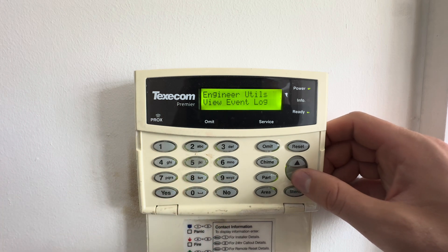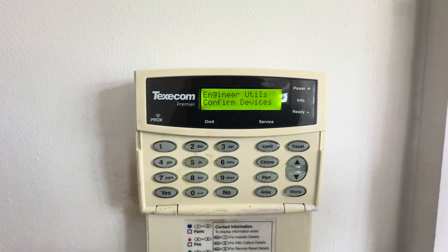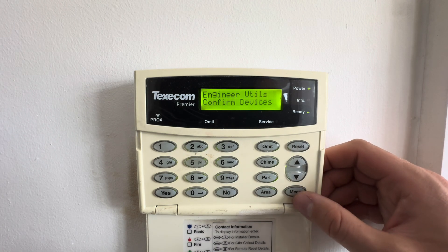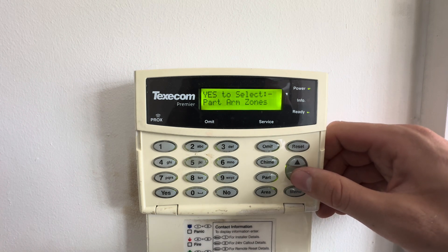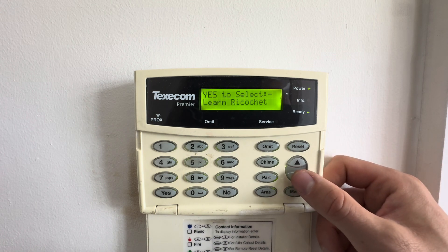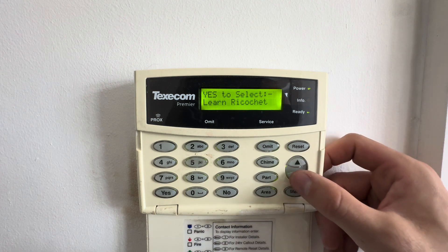In engineer utilities you can view the event log, do bell tests, do walk tests, view zone statuses, and see signal percentage levels of wireless devices to check they have a solid connection. Part-arm zones lets you enable and disable specific zones based on which part-arm you're using. And learn ricochet is for learning wireless devices onto the system, which we'll go into shortly.